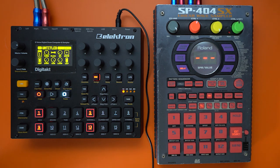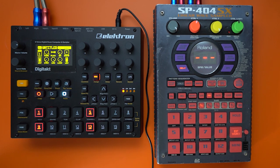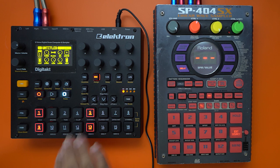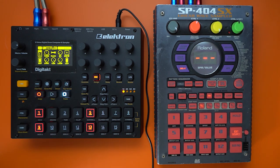So all you got to do is watch. The delay is on. I have a kick right here — here we go, and it's on.